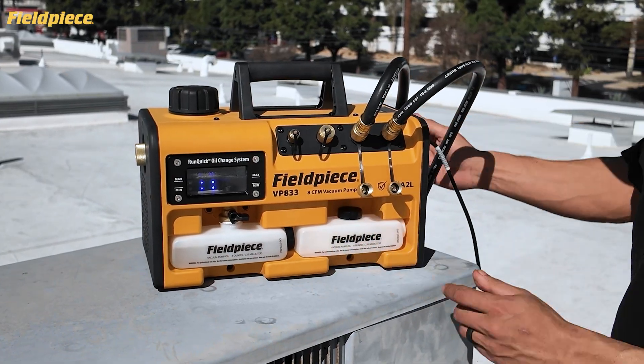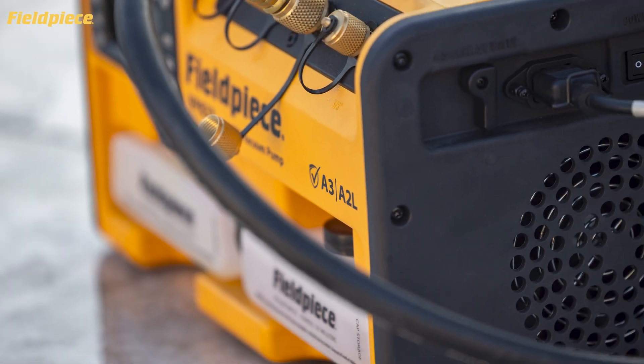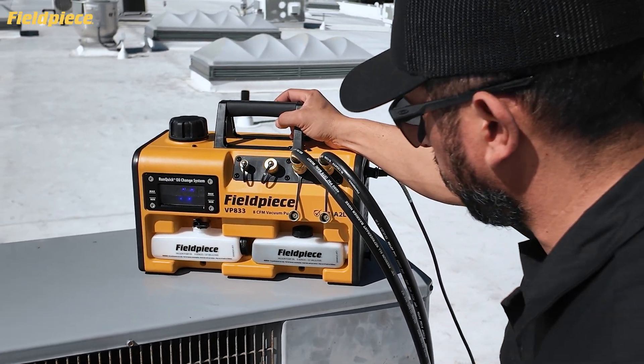Onboard oil storage means you're always prepared to maximize performance. And because it's A2L and A3 ready, the VP833 future-proofs your tool kit with the performance and reliability HVACR Pros count on.